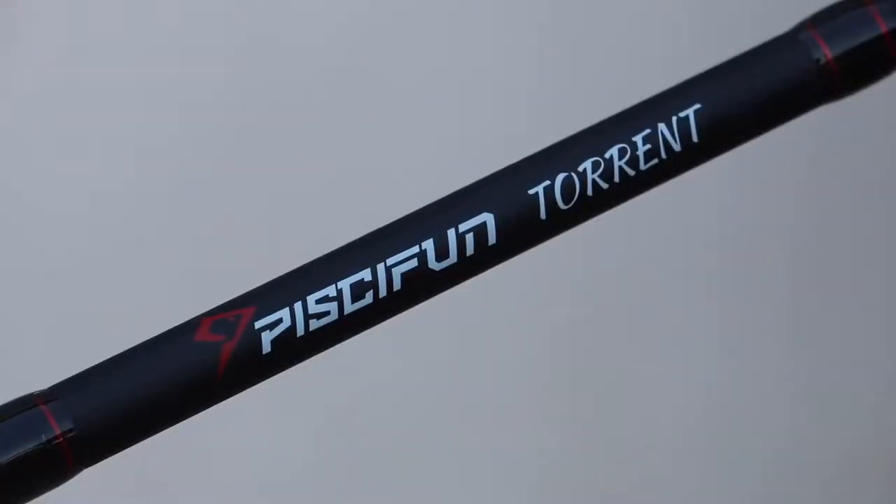Welcome back to another episode of Fishing Florida. Today I'm going to be reviewing the Piscifun Torrent one-piece casting rod, and I'm going to do this review mainly on the water, so I'm going to head to a spot, tell you guys the specs, and do some fishing with it.